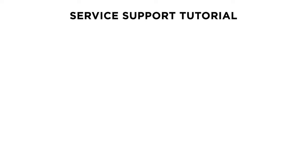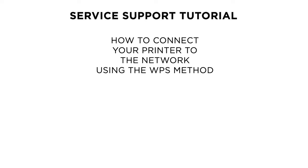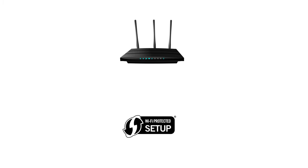Hello and welcome to this Canon Service Support Tutorial. In this video we will show you how to connect your Canon PIXMA MG3640 or MG3650 printer to a wireless network using the Wi-Fi Protected Setup method.